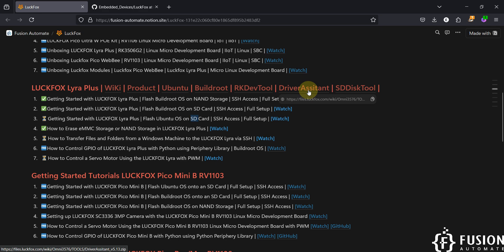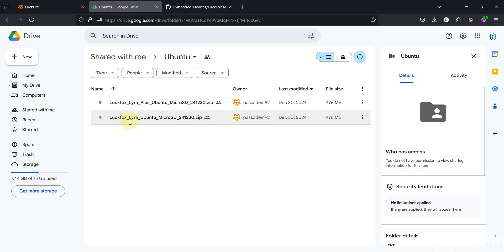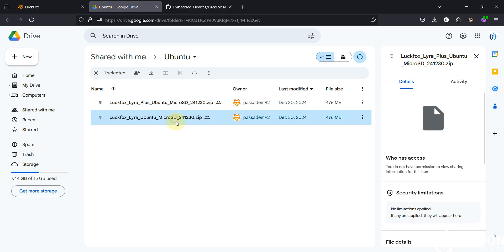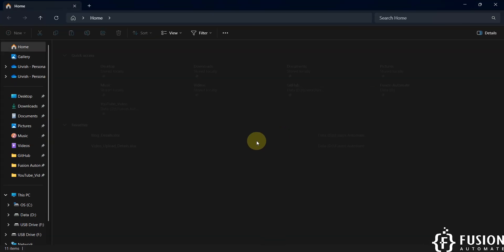If you want to download the Ubuntu operating system for LuckFox Lyra Plus board, here is the link. You can see LuckFox Lyra Plus Ubuntu micro SD card image and LuckFox Lyra Ubuntu micro SD card image. If you have the Plus model, use the Plus image; if you have only LuckFox Lyra, use the other one. We have LuckFox Lyra Plus, so we're going with the LuckFox Lyra Plus Ubuntu operating system.